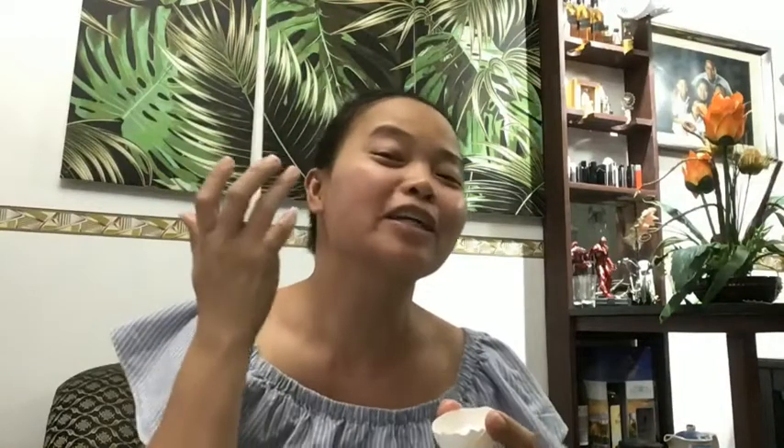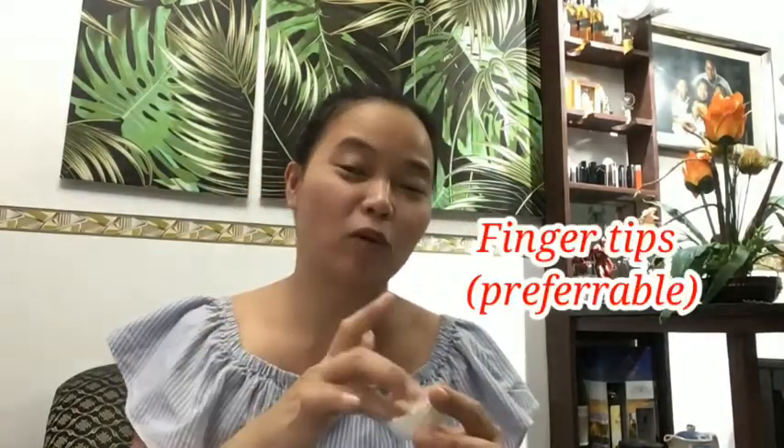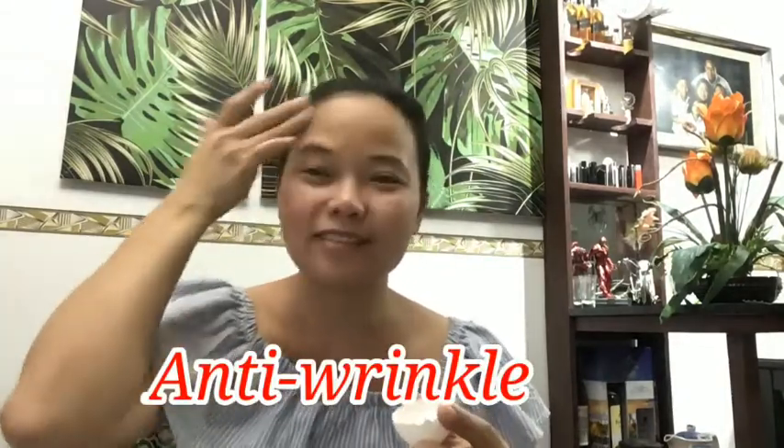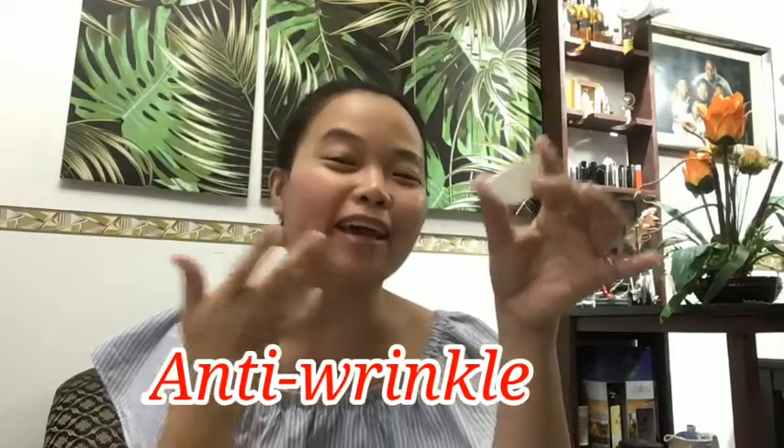Another tip: use your fingertips in applying the egg white, and apply in an upward stroke. The purpose of applying in an upward direction is anti-wrinkle. The egg is very affordable — you can also use a facial brush. Just avoid the area near your eyes; close your eyes carefully.